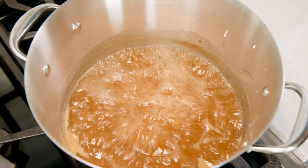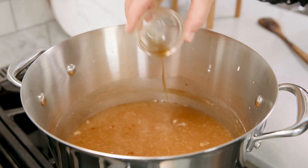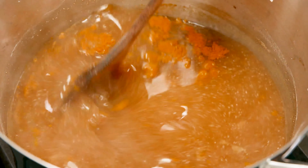Once that soup has reached a boil, we're gonna reduce it to a simmer. Once simmering, add in 1 teaspoon of sesame oil. Then if you really want that soup to have a pop of yellow like the Chinese restaurant, go ahead and add in 1 teaspoon of turmeric, then give that a big stir — but remember that is an optional part.